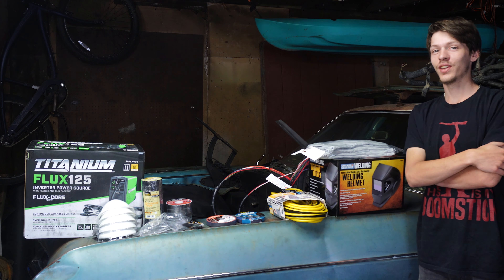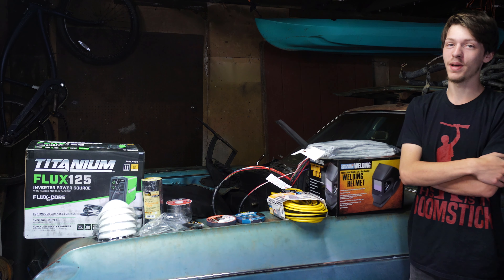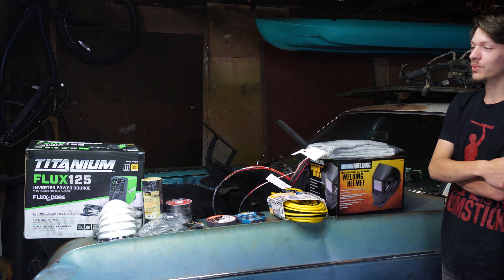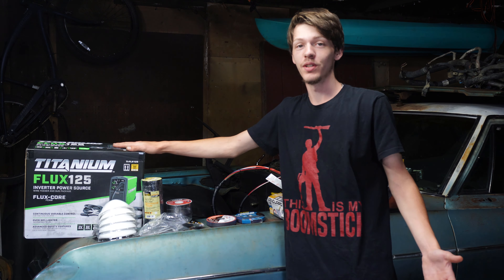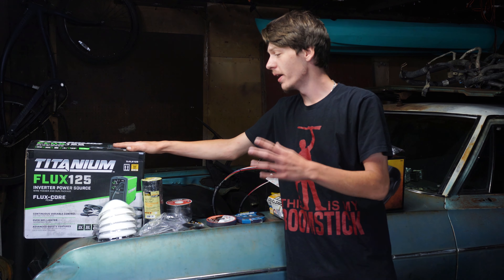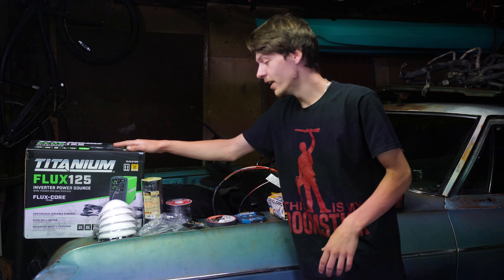We drove the 70 miles, went to Harbor Freight, and got back nice and early. We got this Titanium Flux 125 welder — welds super easy, super nice. It's a wire feeder and electric welder, it's gonna work really well for what we're using it on.